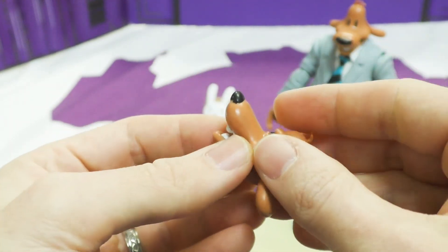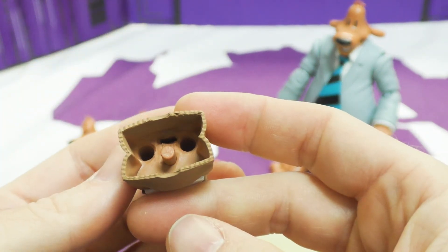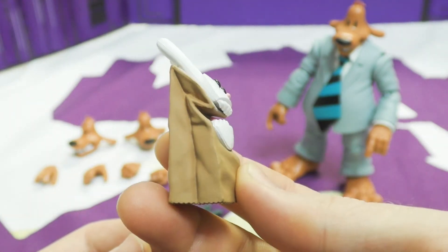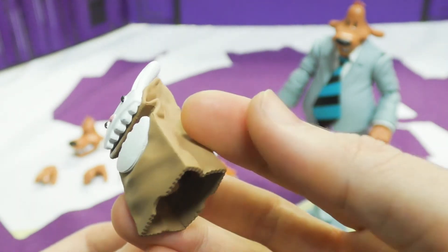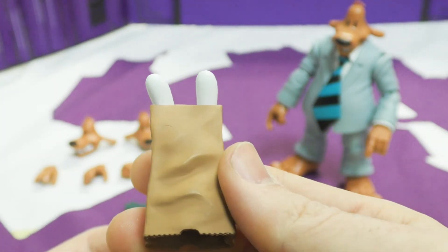He also comes with a Max puppet hand — as seen in the comic, you take one hand off and put it on. This is his little Max puppet from when they went to space and he lost Max for a bit. It looks fantastic, works so well — it looks exactly how it appeared in the comic and cartoon.